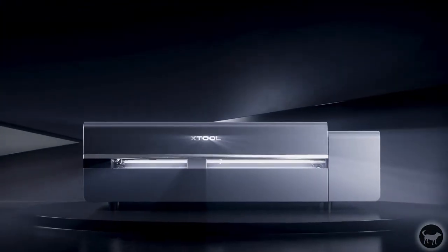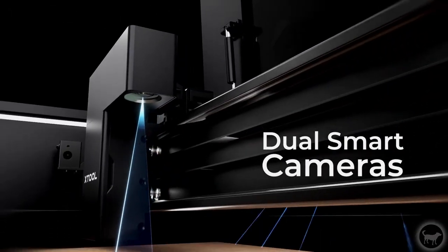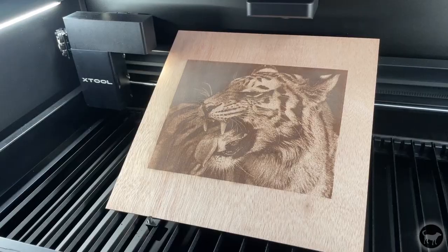Hello, my name is Ryan from Buster Beagle 3D, and today I wanted to give just a small sneak peek of the X-Tool P2 in the wild. I know that X-Tool has launched the laser today, so I wanted to just show just a few things not coming from X-Tool themselves about the machine.